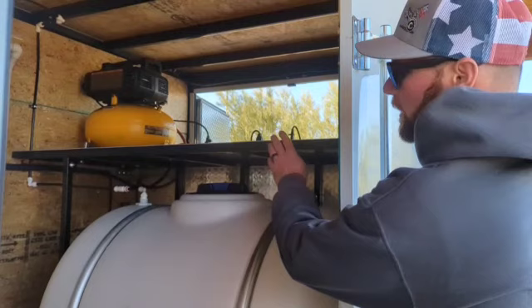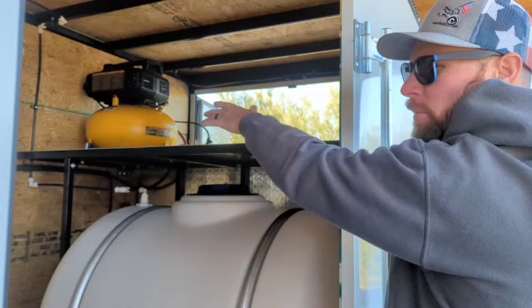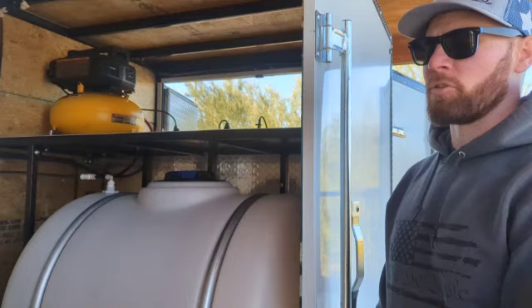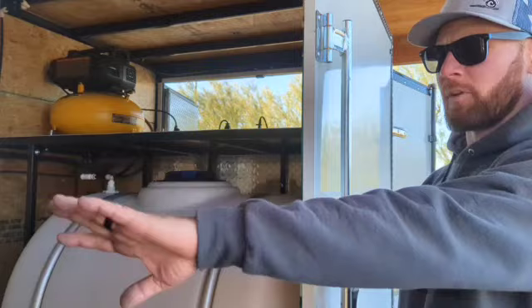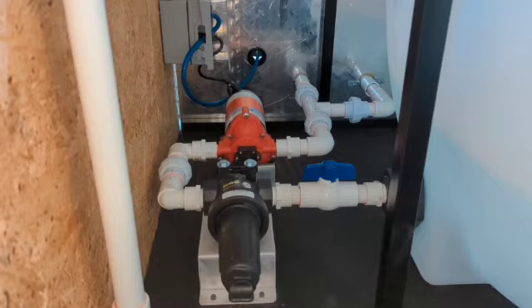So over here, I built a shelf. Essentially this is for if you want to put your steam cleaner up here, or if you want to do some totes and stow away your microfibers — whatever you need, the storage is there. There's plenty of wall space in the front of the trailer as well as the sides if you want to add any type of shelving or stow-away system.